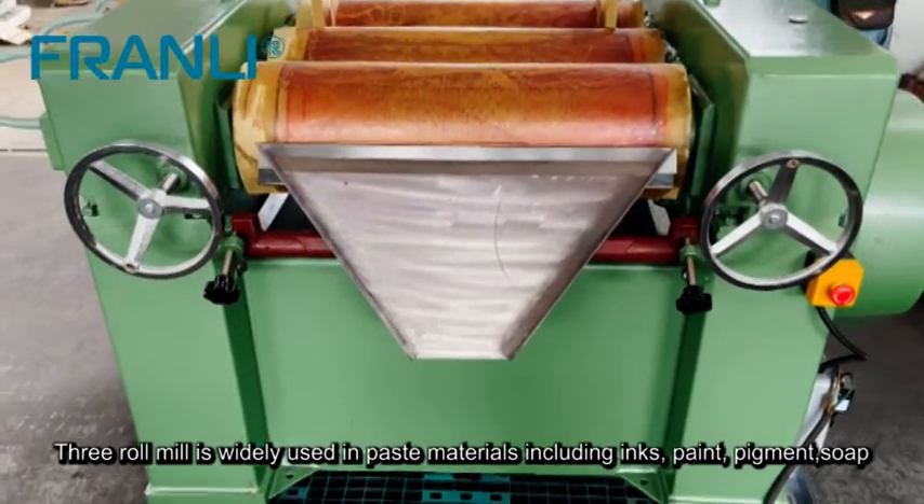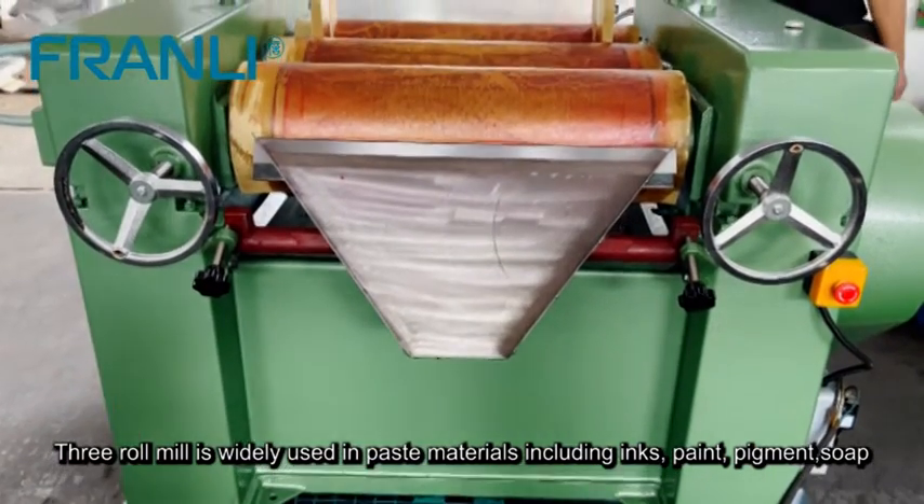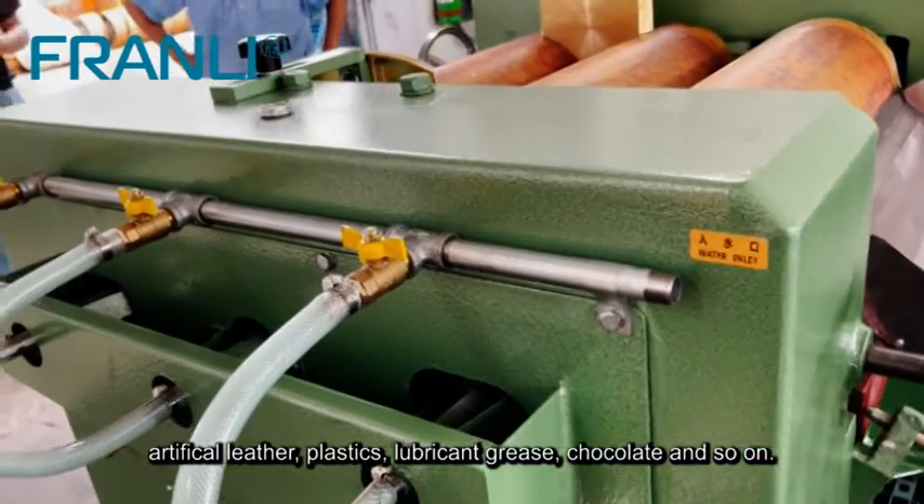The three roll mill is widely used in paste materials including inks, paint, pigment, soap, artificial leather, plastics, lubricant grease, chocolate, and so on.